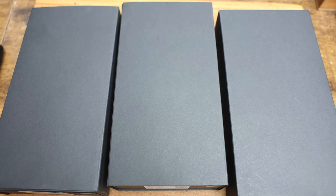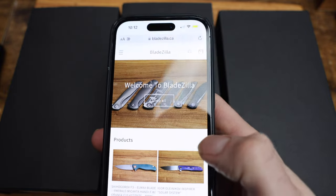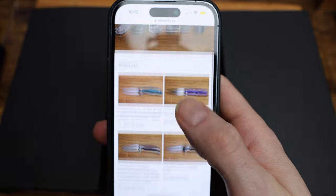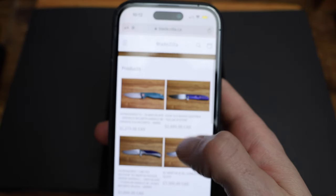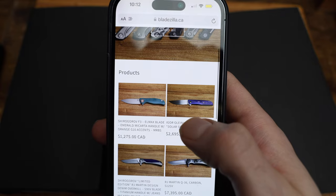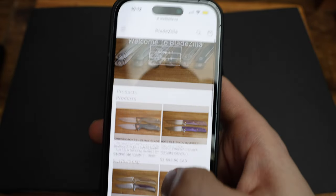Reminder guys, check out the website bladezilla.ca where I have a lot of the knives featured on this channel available, ready to go, shipping Canada and US. Knives are located in Canada, so there's no duty or import fees and they'll actually get there. Some Shergoroff, some Oleana cobs, some RJ Martins, all kinds of good stuff. Bladezilla.ca.